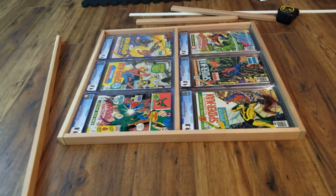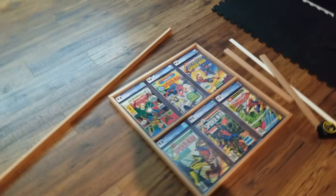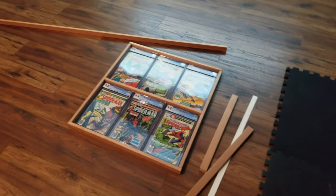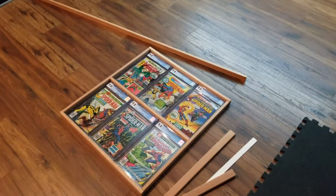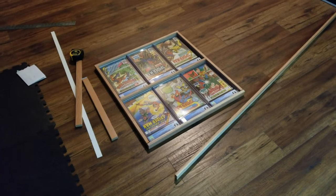As you can see, I just positioned the pieces around the comics to get the right measurements. It's not nailed, it's not glued — just for the measurements right now. I plan on painting later and putting a backing on. I put some pictures of the progress from different angles.